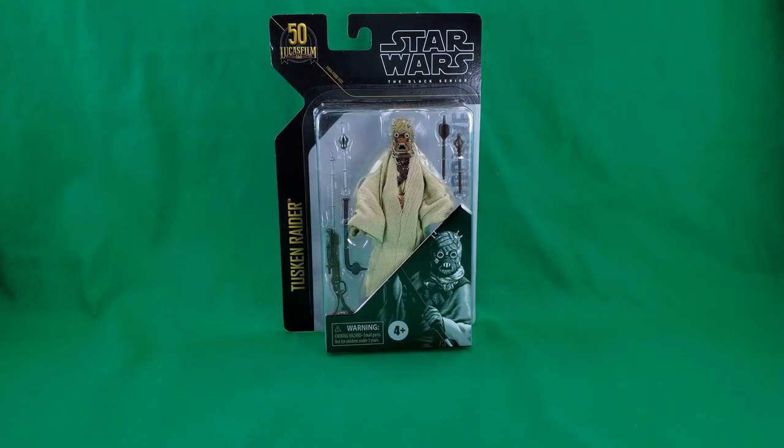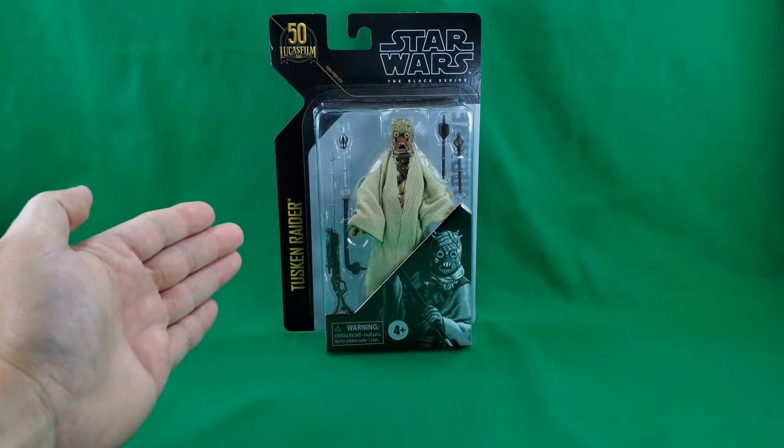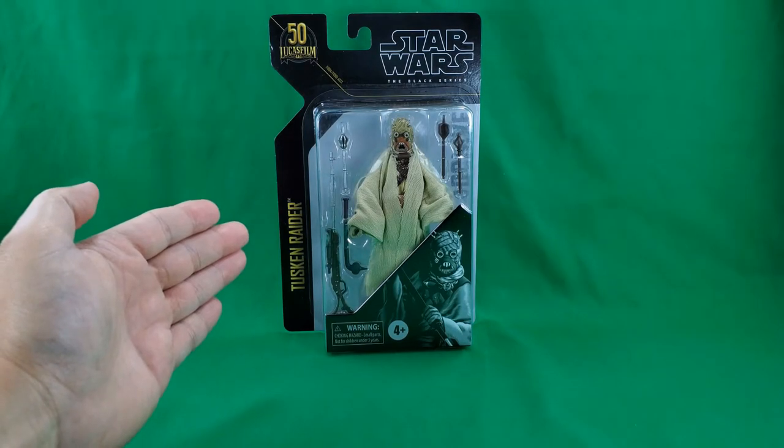Greetings, fellow action figure connoisseurs, and welcome to another episode of Digital Caveman Presents Star Wars Wednesday. I, as always, am your host, the Digital Caveman, and today I will be presenting you with Star Wars The Black Series 50th Anniversary Archive Wave Tusken Raider.